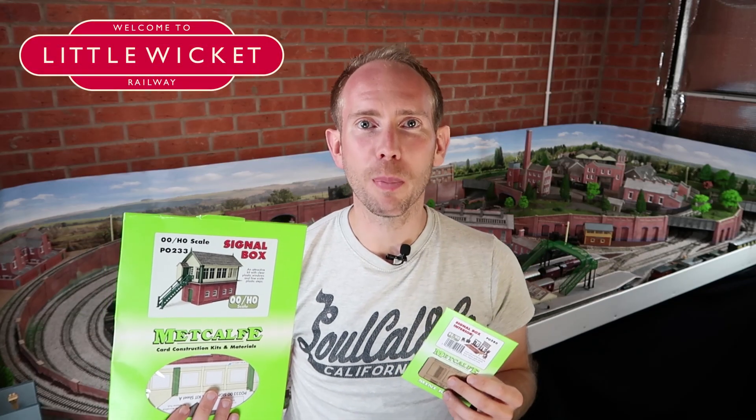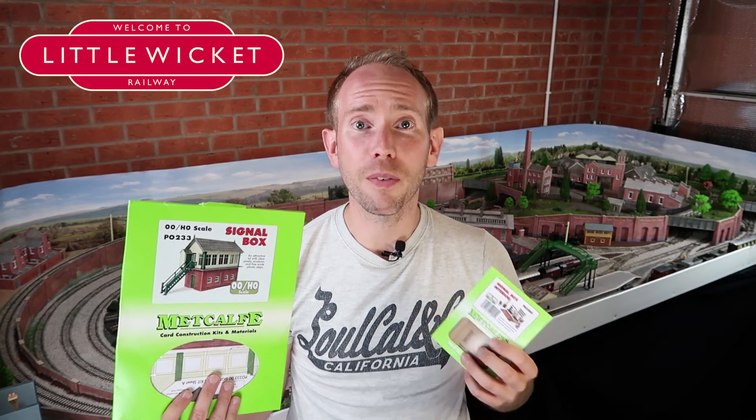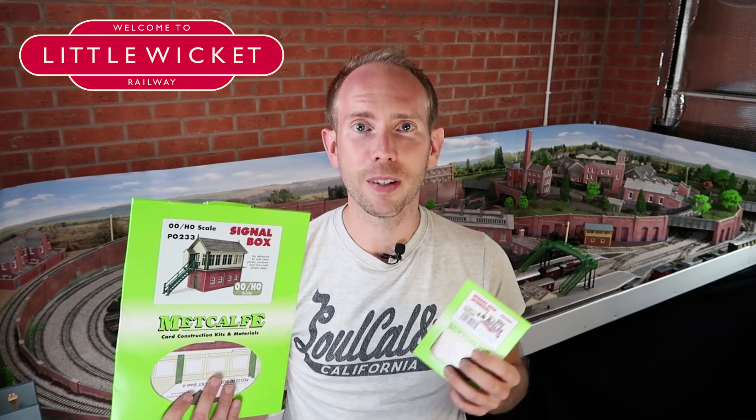Little Wicket needs a signal box and I've got a Hornby plastic model in there at the moment as a bit of a placeholder, but I want to be consistent with all my other models and have a card kit. I really like the card kits because they give you a bit more flexibility if you want to modify them. They're generally a little bit cheaper and they're fun to build.